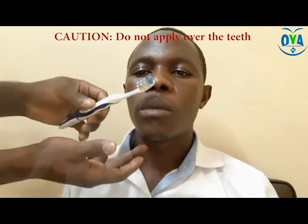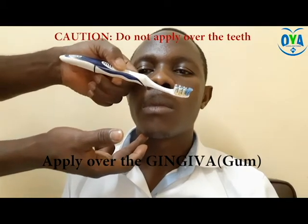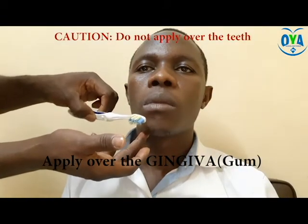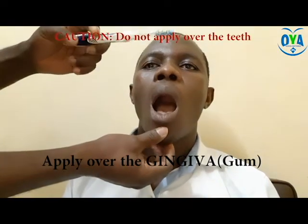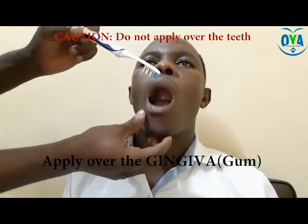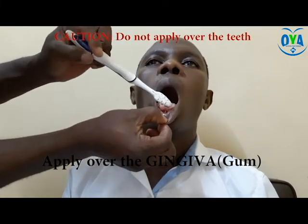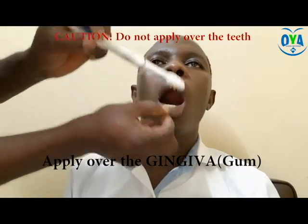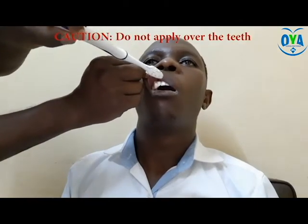Encourage tongue protrusion and give five swipes with the same pressure. Activity four: vibration techniques. During these techniques, avoid applying a vibrating brush or vibrating device on the teeth, as this has a tendency to damage or weaken the patient's teeth. This process must be directed towards the gum and applied from side to side for five to ten times. After this, apply your vibration over the temporomandibular joint on both sides for 60 seconds each.